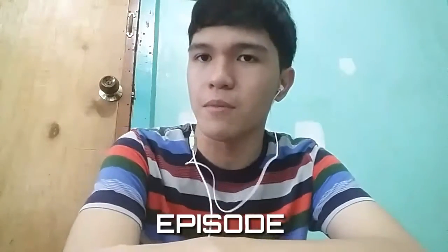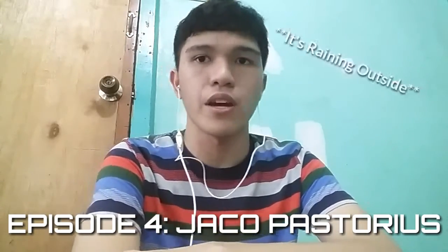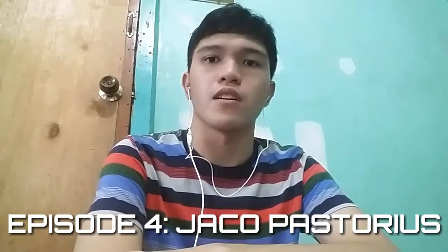What's up guys, it's AJ Alburo. Today is episode 4 and I'm gonna be reacting to Jaco Pastorius. Jaco is one of my main influences on the bass. I like his chromatic scales, and he's a jazz player who also does harmonics.